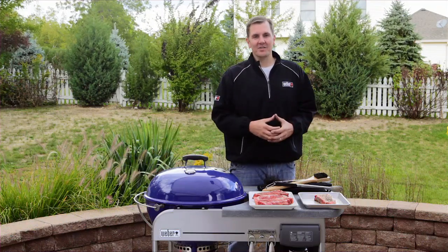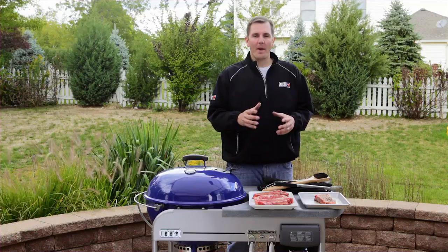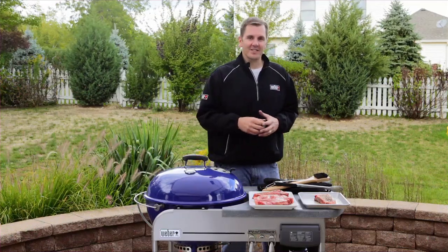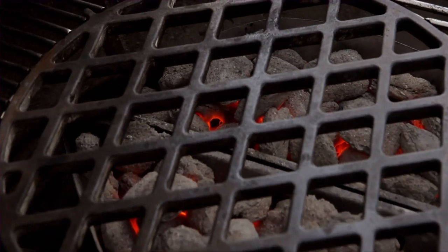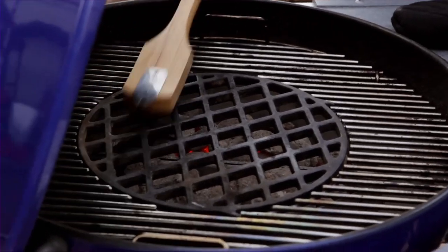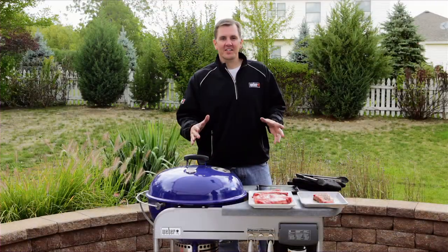We've got our steaks prepared, and now we're on tip number six: cleaning our cooking grates. Today we're going to be using our gourmet barbecue system with sear grate insert, which helps create perfect grill marks on your steak. Just remember, the best time to clean your cooking grates is right after you preheat your grill.